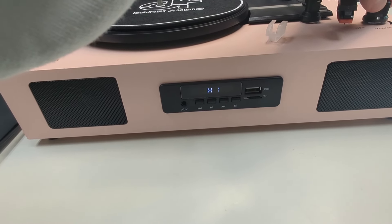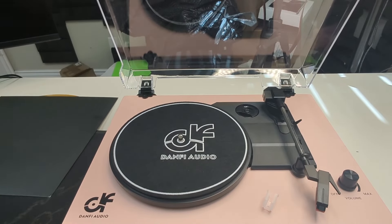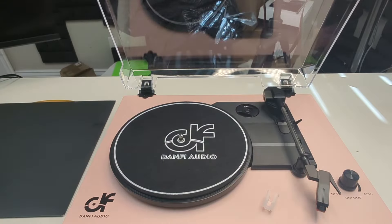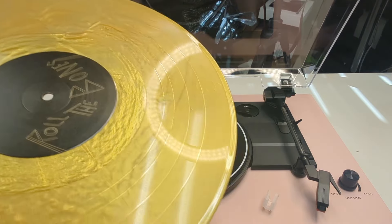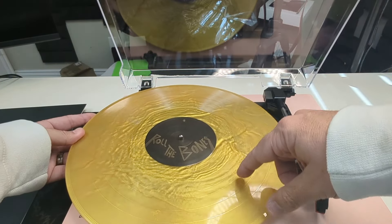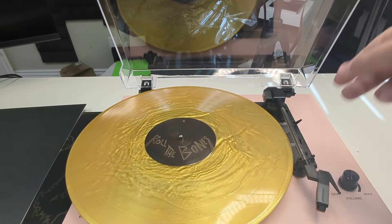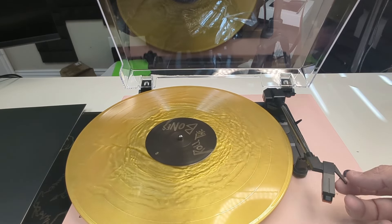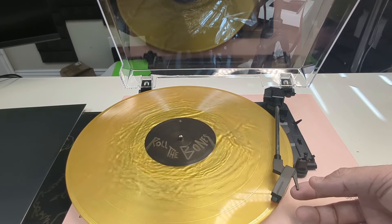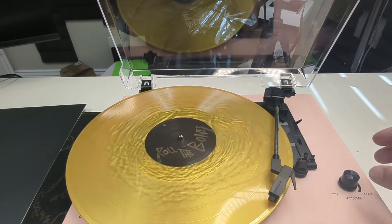We've got it plugged in, turned it on, and have a little bit of volume. I'll play a little bit of record for you. This is Shakey Graves — Rolled on Bones. This is a special edition I got at a live concert. You can see it's kind of this gold color. There's a nice little mechanism right here that locks down the arm. When we lift it up it's automatic — it starts spinning. As we set this down, you've got the volume just a little bit before the song kicks on.